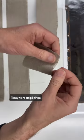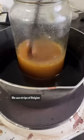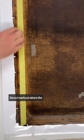Today we are strip lining a 17th century painting. We're attaching some Belgian linen to the tacking edge to reinforce it using a reversible process, and this is because we want to save the inscription on the back of the canvas.